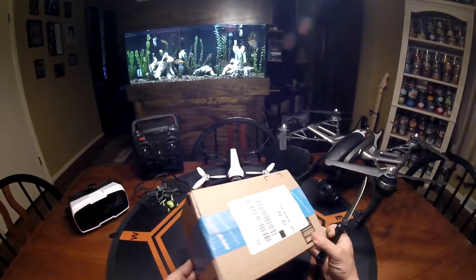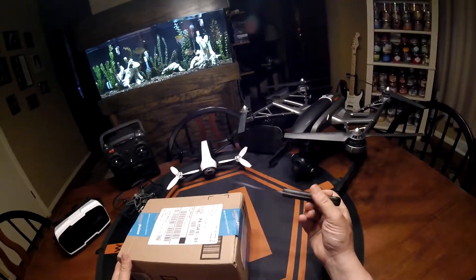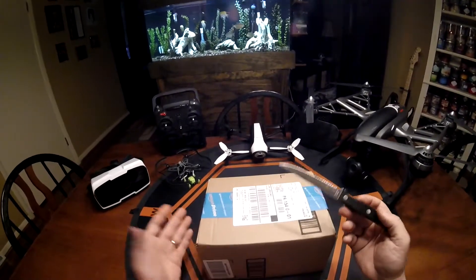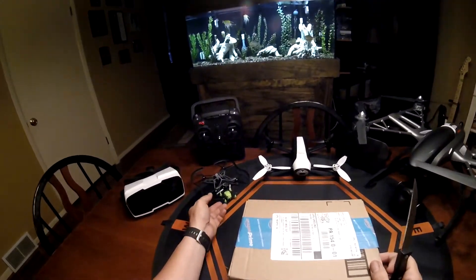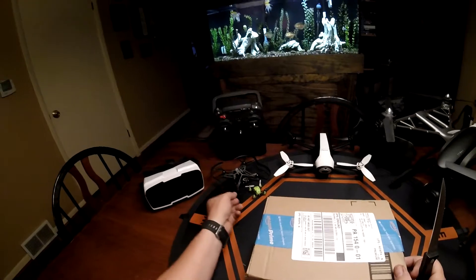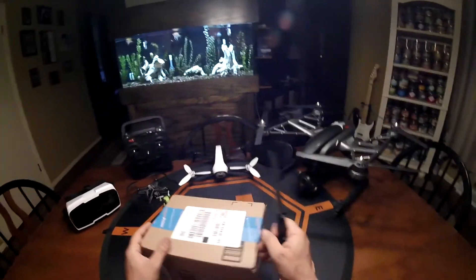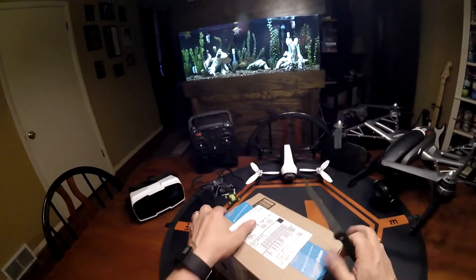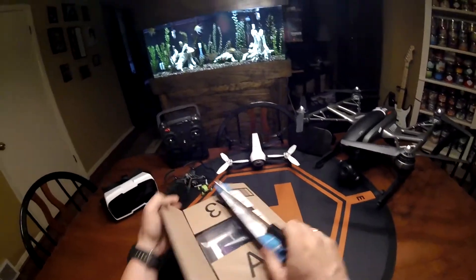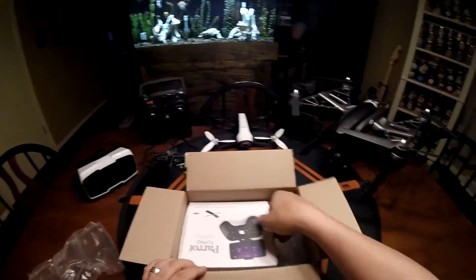Hey guys, I'm really excited to show you this next item — it is the Parrot Flypad. It gives you the ability to use a regular controller with physical joysticks to fly your mini drones, like this Airborne Night SWAT. I'm just excited to try it out because I'm not a real fan of using your phone to control your drones. It just doesn't feel right, and I've just been waiting for this.